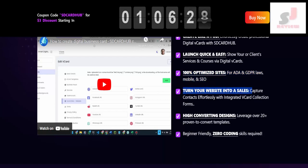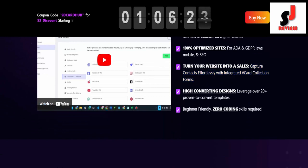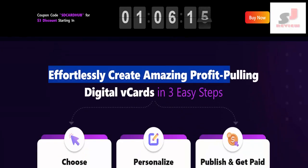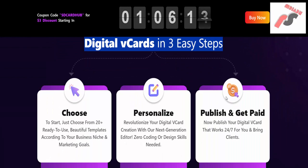Turn your website into a sales machine. Capture contacts effortlessly with integrated vCard collection forms. High converting designs: leverage over 20 plus proven-to-convert templates. Beginner friendly — zero coding skills required. Effortlessly create amazing profit-pulling digital vCards in three easy steps.